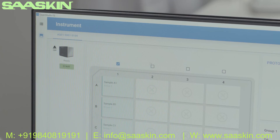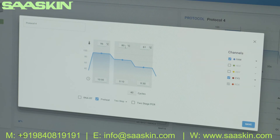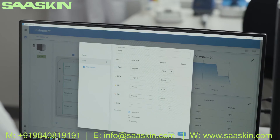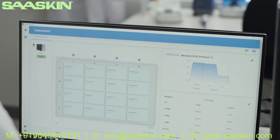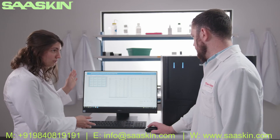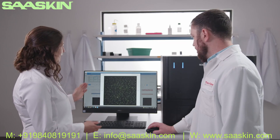The intuitive QuantStudio Absolute Q analysis software enables users to easily change and define experiment-specific parameters, name and track experiment details, and monitor the run from an easy-to-understand user interface. After the run is complete, return to view the results and apply powerful analysis software.